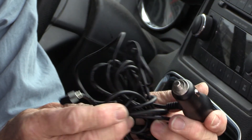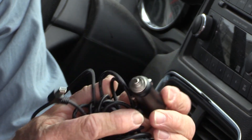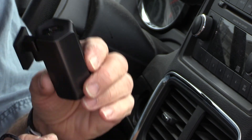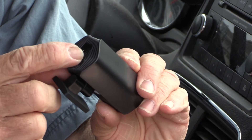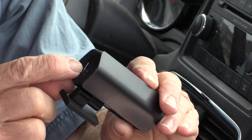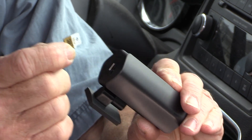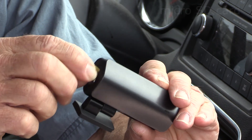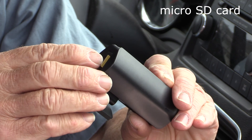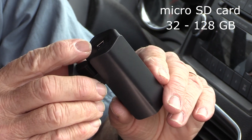Power for your dash cam comes from the supplied USB cable. Before you plug that in, I'll show you on the camera itself — there is a microSD card slot right beside where the power plugs in. It's a good idea to insert your microSD card first because otherwise it's a very tight fit. This will take a 32 gigabyte up to 128 gigabyte microSD card.